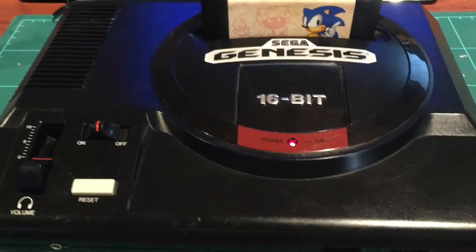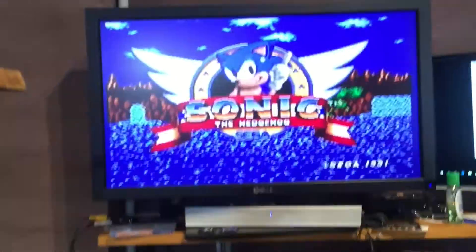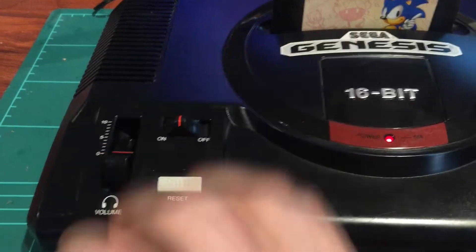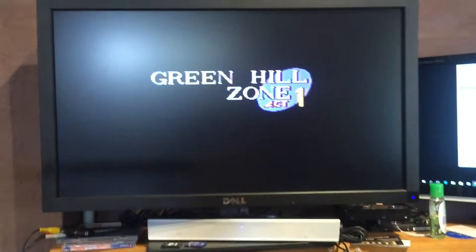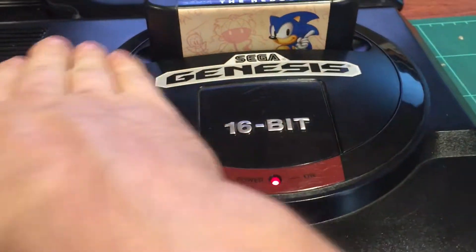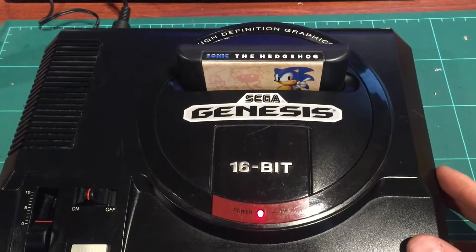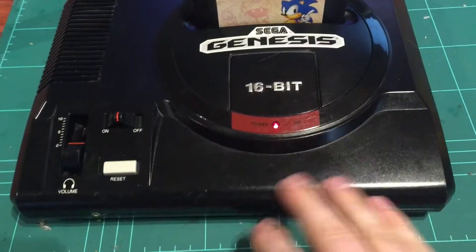That's number two - all put back together, cleaned up, and running. Everything works: the volume slider works - I chucked some headphones in and tested that out. Reset works. I've also put a coating of an automotive plastic rejuvenation product on this one. It's still a bit wet, but yeah - done.